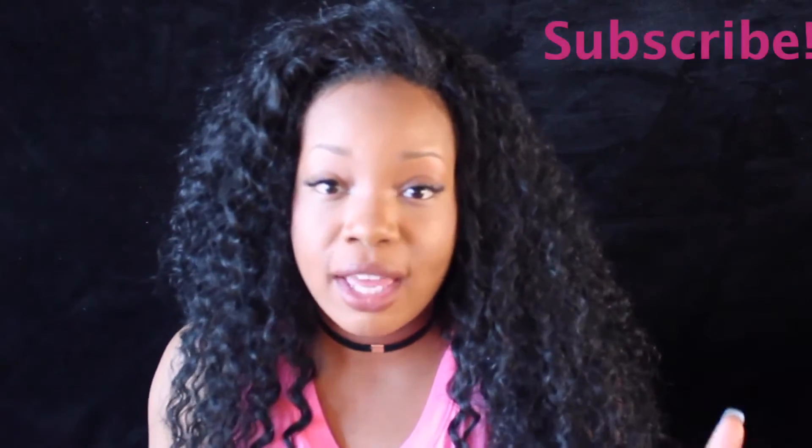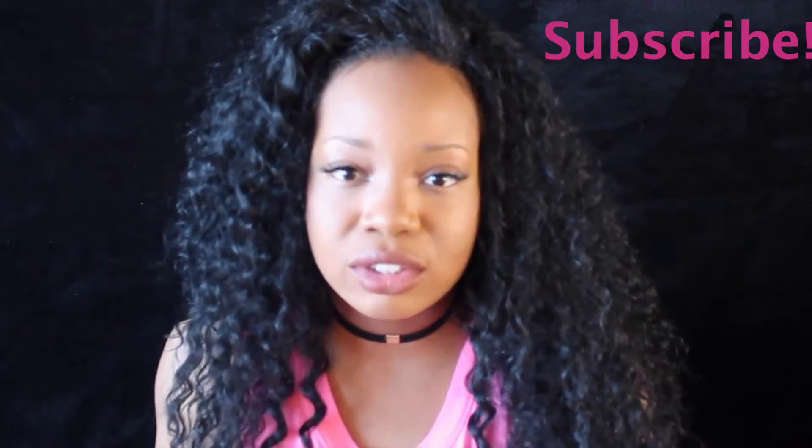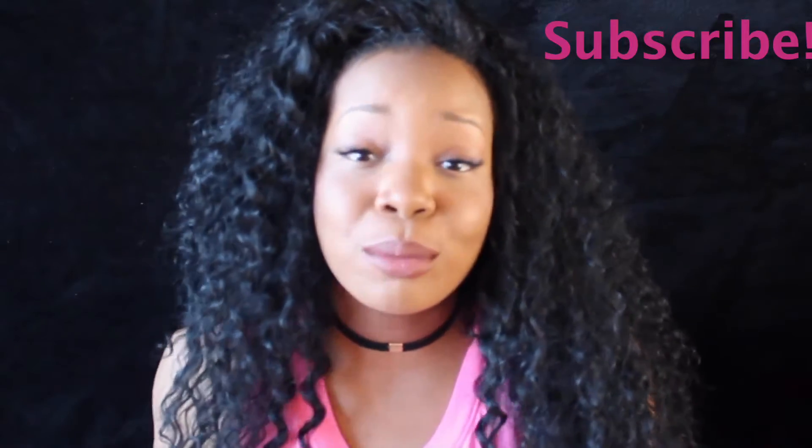Hey YouTube, Sierra Janae here and today I'm going to be doing a How to Whiten Your Teeth at Home video. You'll probably see people promoting the whitening kits on Instagram all the time. I've personally tried them. They work out great. Whenever I go back and try to order the refill gels, it takes them forever, so I figured why not make my own paste or gel at home. It's super easy,